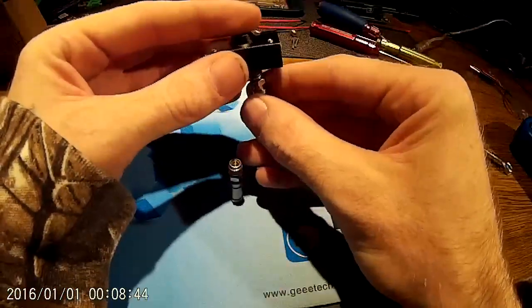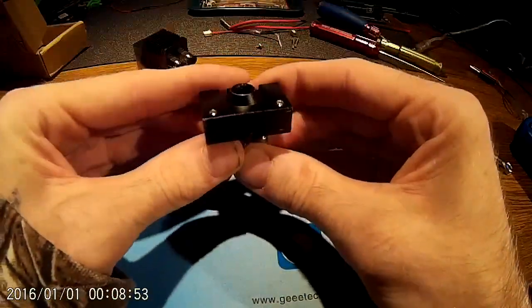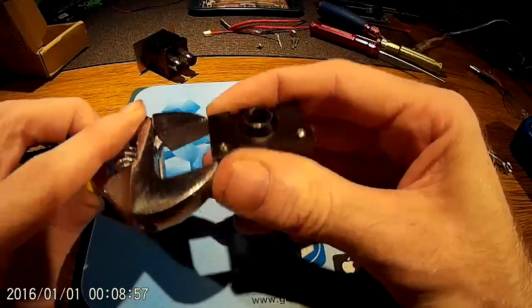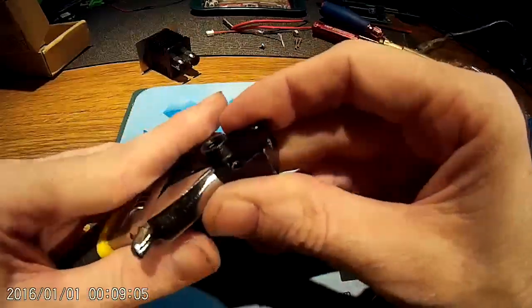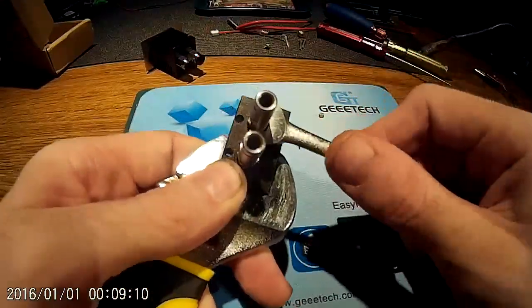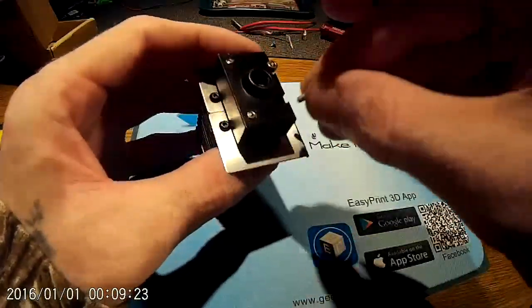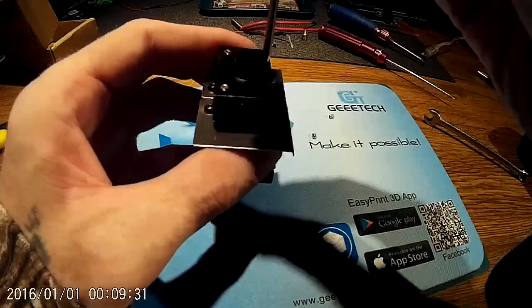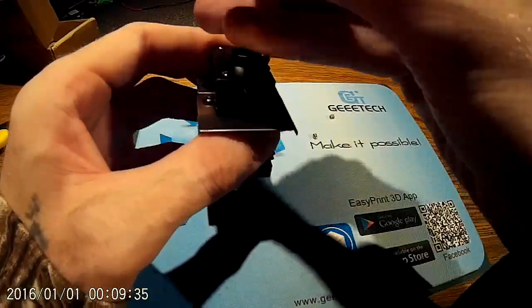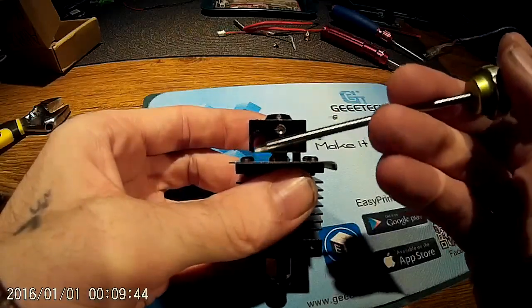Now we're putting it back together. Put the backflow discs back in upside down and screw these little buggers back in. I'm not going to thread-lock them again so I can get them out easily — just snug them up. Put this up into here and drop the two heat creep screws back in. Tighten these just until they touch and are a little bit snug — don't overtighten or you might deform the block, crushing the angle between the passages.